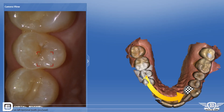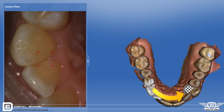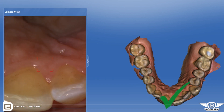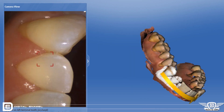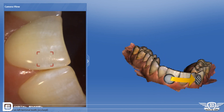The software automatically registers the tooth — it sees it, does a countdown, and then you just glide the camera where directed. You get to an endpoint just across the midline, build that one quadrant up first, and then move over to the next quadrant.